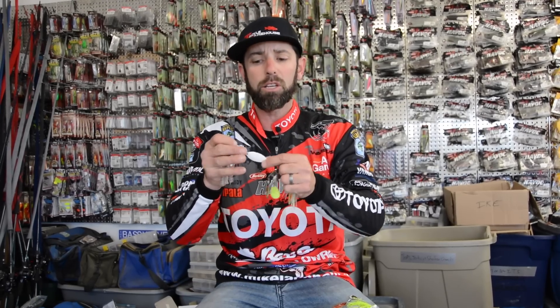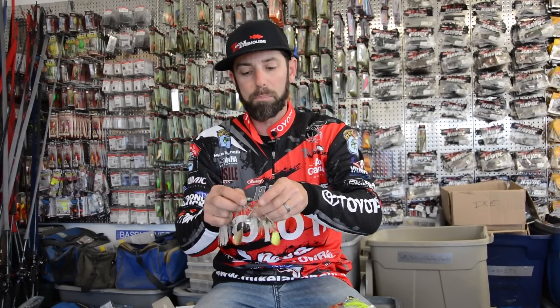The other thing I'm thinking about is forage. I try to match the blade style to mimic the forage. When fish are feeding on long slender forage species — minnow, shad, little tiny alewives, little herring — I like a willow blade because it's long like the forage. When I'm fishing toward the bottom or imitating a bluegill or more of a rounded panfish species, a lot of times I'll go with that rounded blade.